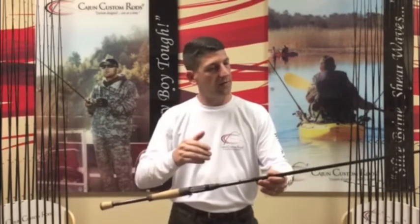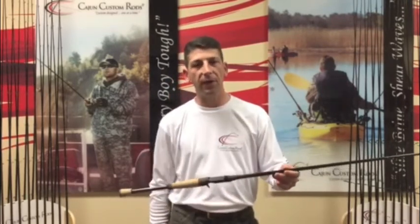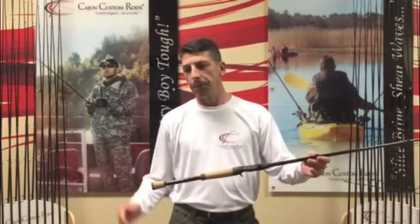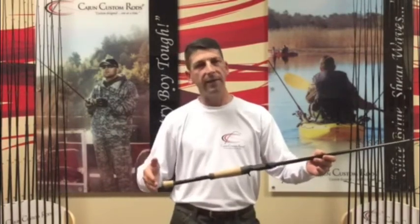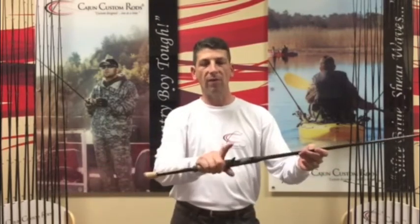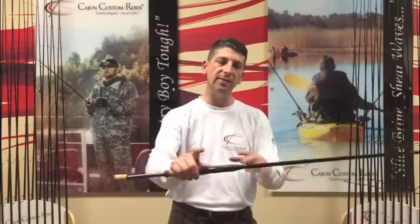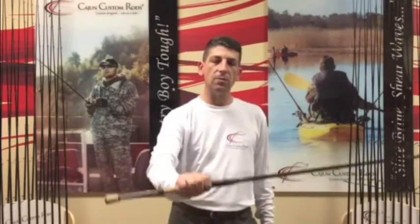A drop shot set on the hook keeper, small loop, and we're running out with zirconium guides on your stealth guide set. Four-eighth Portuguese cork with a high-density end — we protect your assets coming and going. We've got a four-eighth Portuguese cork with HD ends on your rear grip and no foregrip, which reduces the weight. We're throwing a Fuji ECSM blank through so that you maintain all the contact with that rod while you're on the water.